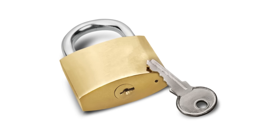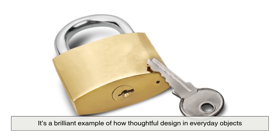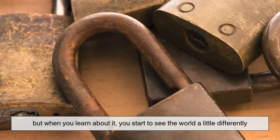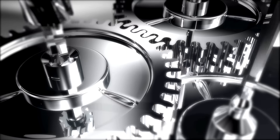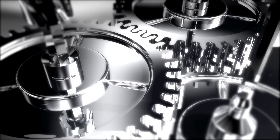All from a hole that's smaller than a pencil tip. It's a brilliant example of how thoughtful design in everyday objects often goes unnoticed. But when you learn about it, you start to see the world a little differently. That's the beauty of good engineering — it just works, quietly and effectively.